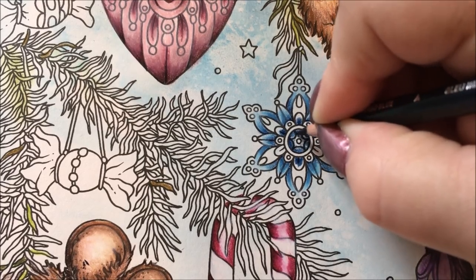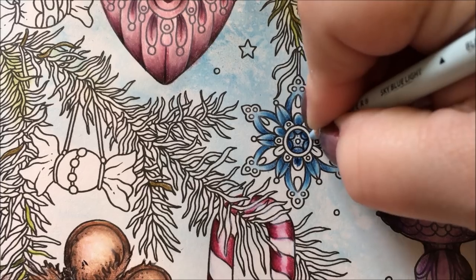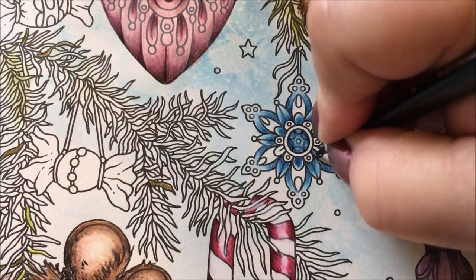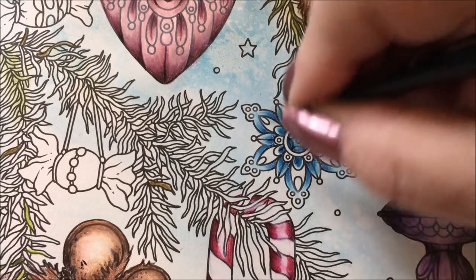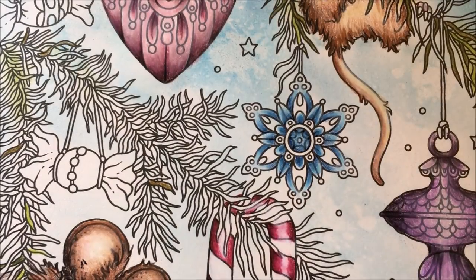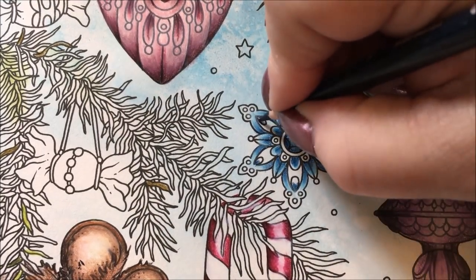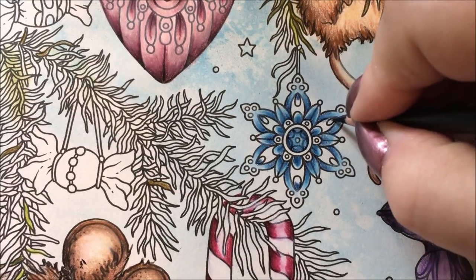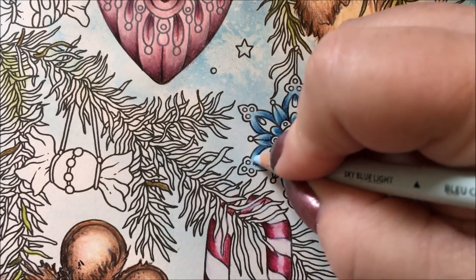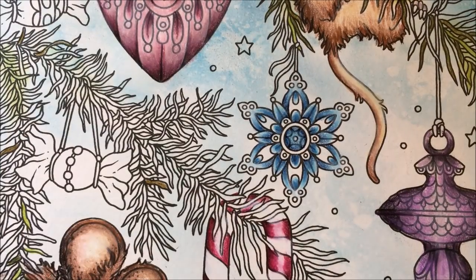I'm going to do this center kind of dark and lighter towards the middle, then go back in with the sky blue. I missed one — got to go back, I missed two. See, when I get to talking I can't color! Then we'll do these the opposite way. The fun part of this picture is going to be in the fourth part — or maybe I can get it all done today since I have a little more time. We're going to be laying down the posca and the stickles, and that's going to pop everything together.